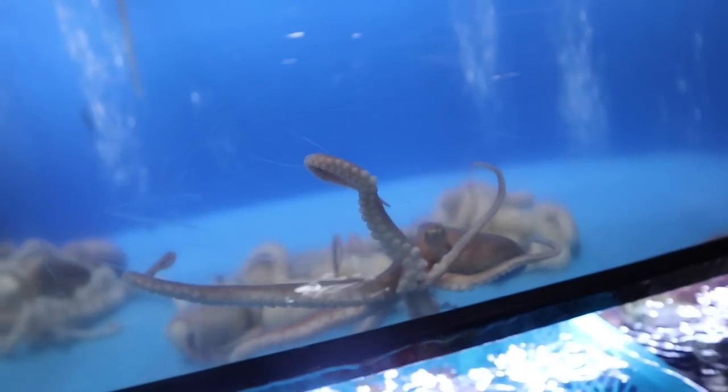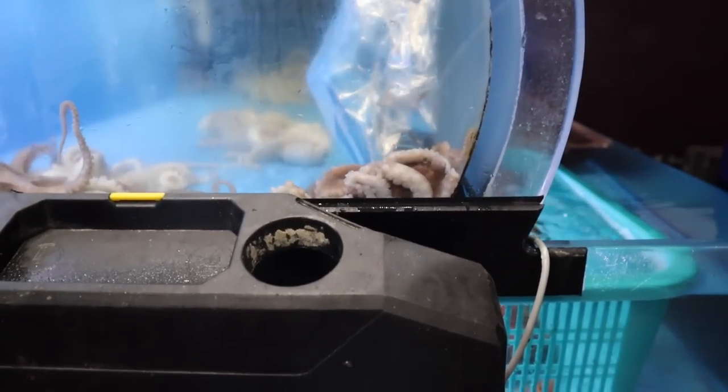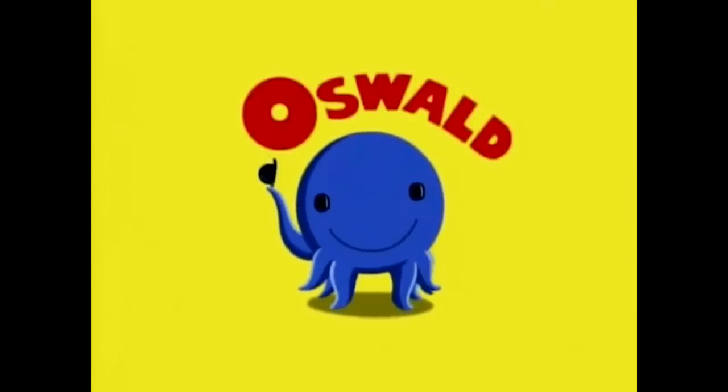Alright guys, we're here and we're about to pick up this octopus. We came, we found our octopus, and we are on our way home now. I'm thinking we're going to name this thing Oswald — maybe you get the reference, maybe you don't. Let me know what you think in the comments below. Do you see this? That is an octopus — one of the most intelligent creatures on the face of the planet — and we have one!